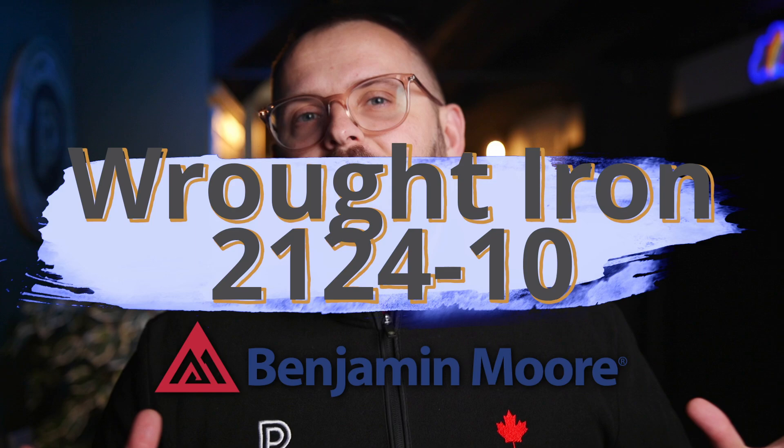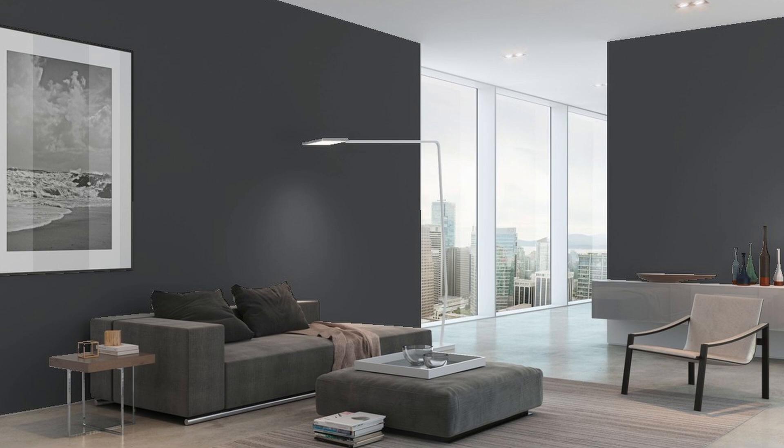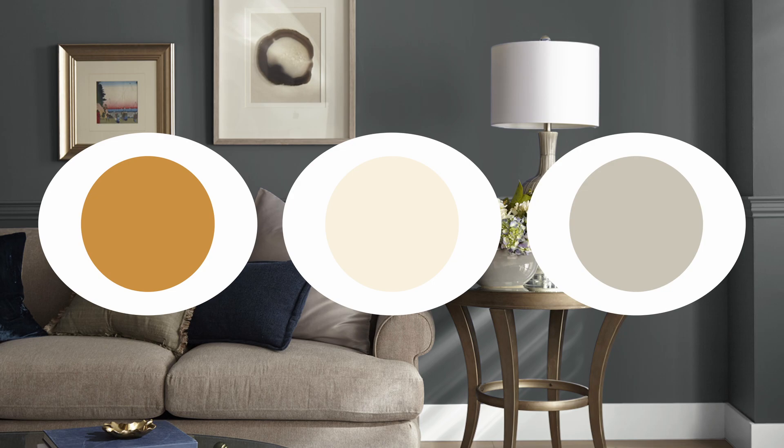We've got a pretty iconic Benjamin Moore color here called Wrought Iron. It's described as a shade of black beloved for its relatively soft, malleable character — malleable meaning you can mold it. But I think it's simply an awesome off-black that happens to be one of the company's best-selling colors. I'm about to give you some details on Wrought Iron so you can know how to use it in your home.